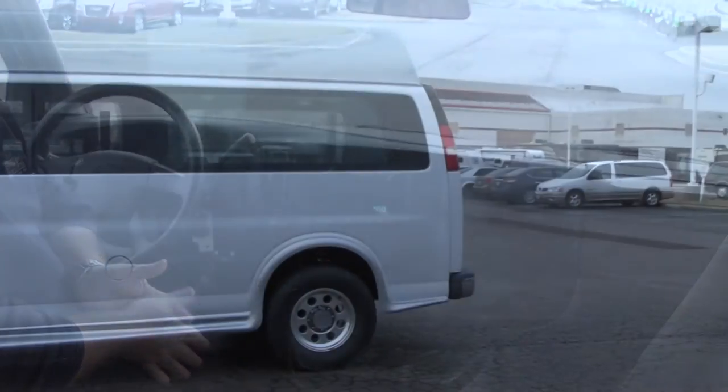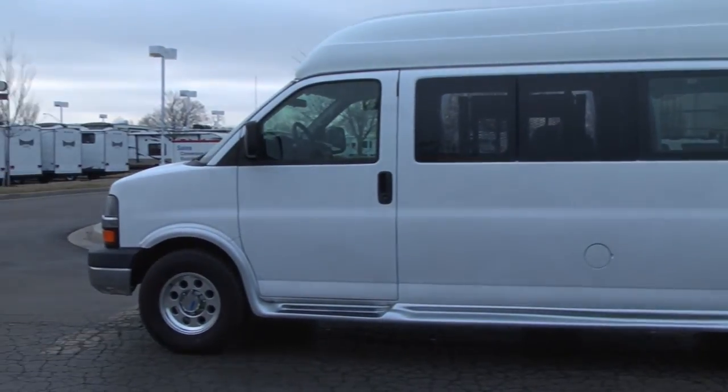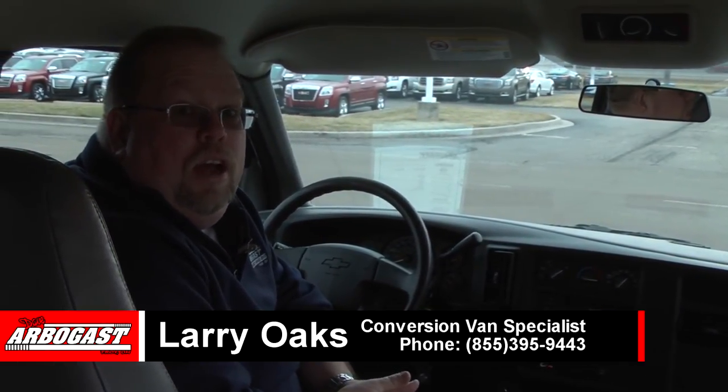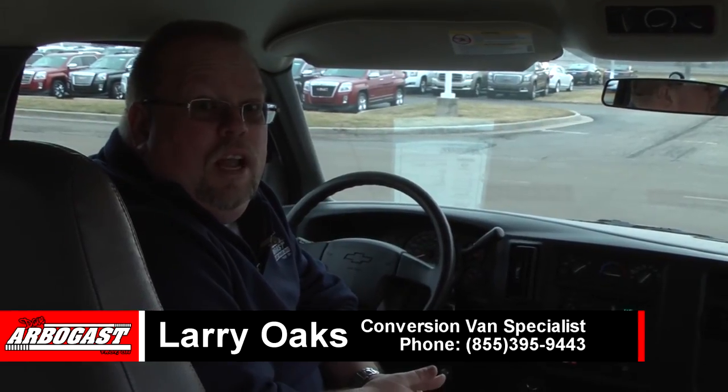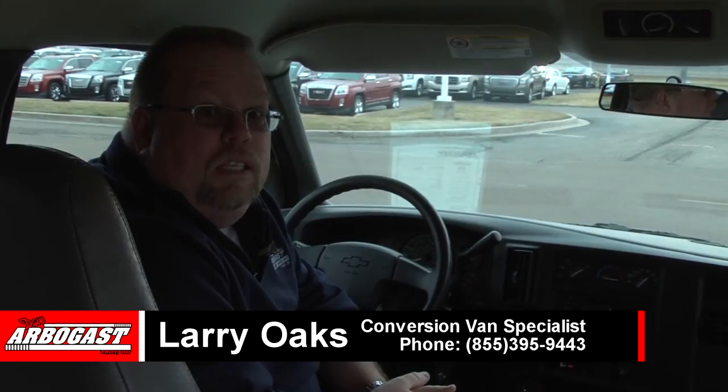Real nice van, basically set up to hold one or two wheelchairs. Hope this video helps you and if you have any questions, please call me, Larry, at 855-395-9443. Visit me on the web at gmcconversionvans.com.